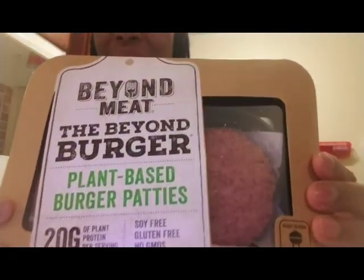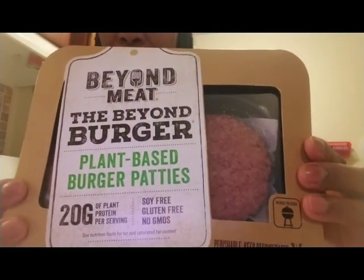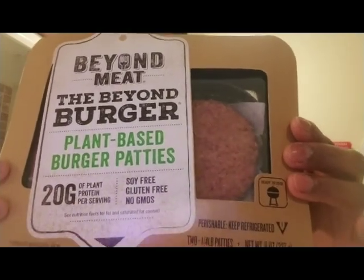Hey T fam, it's your girl Princess. I hope everybody's having an amazing day. Today I have on an apron and I'm in the kitchen, so that means I am cooking. What I will be cooking today are these Beyond Meat Beyond Burgers — plant-based burger patties.